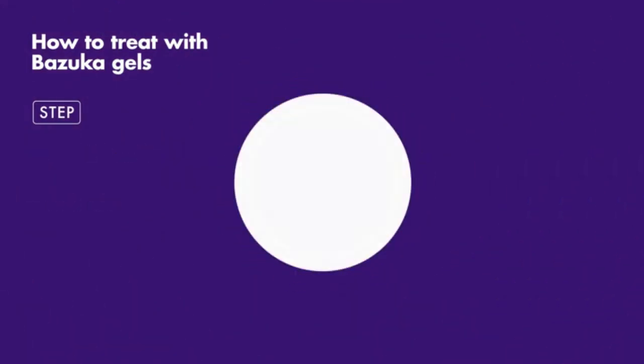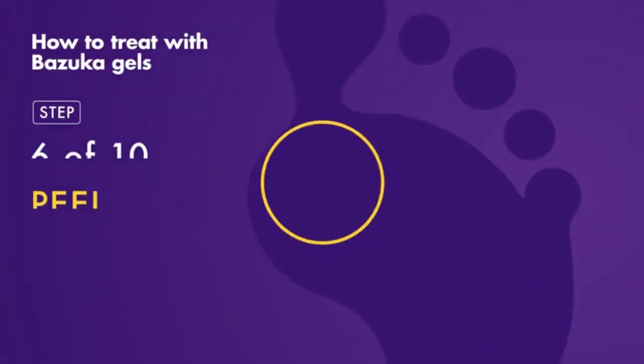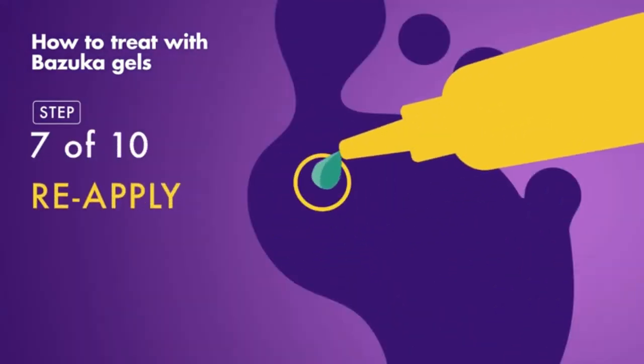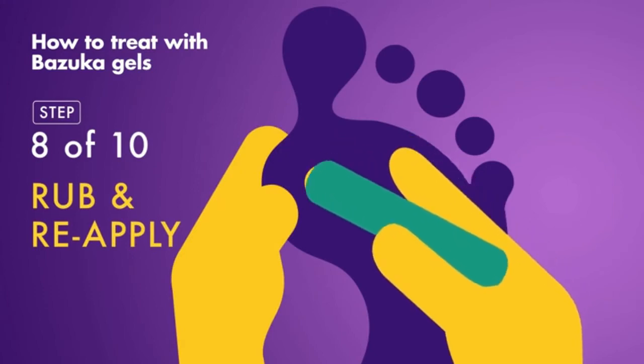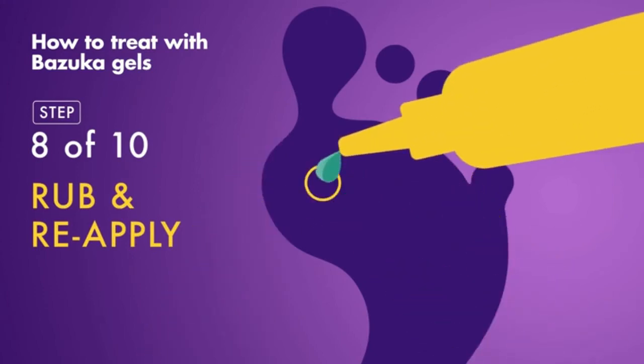Leave for 24 hours, before peeling or picking off the dried gel and reapplying fresh gel. And once a week, gently rub with an emery board and apply fresh gel.